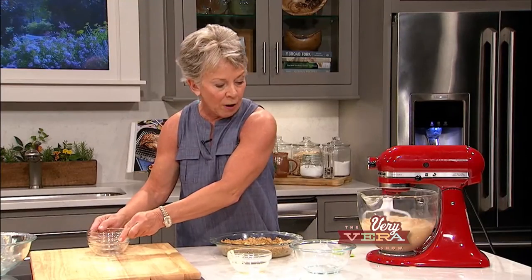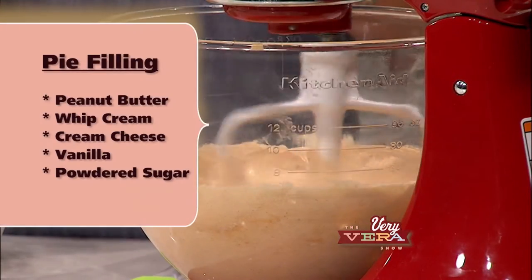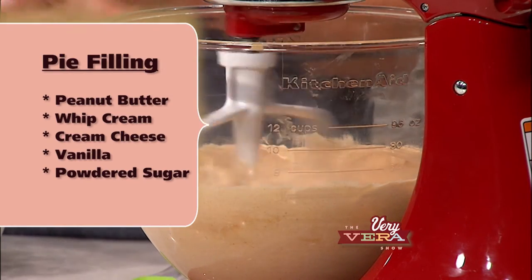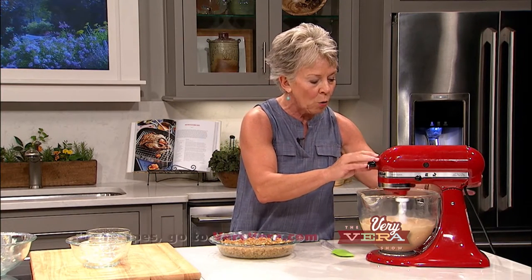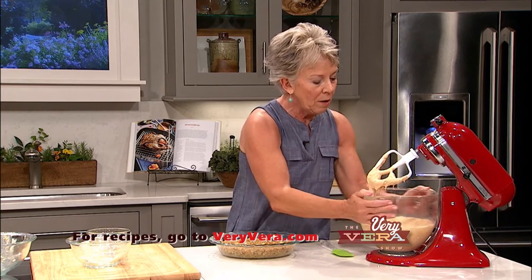My filling over here is a combination of peanut butter, whipping cream, all kinds of wonderful delicious ingredients. And as always, our recipes are available on our website at veryvera.com. This has been mixed together and it's nice and creamy. Now I'm going to take this off and we're going to fill it.